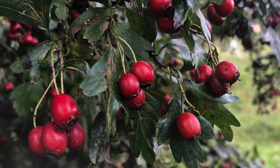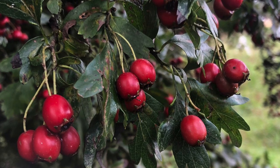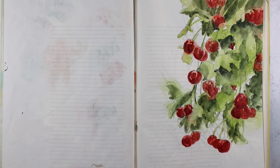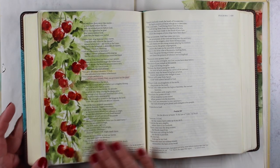Hi there. I'm Sandy Alnock, artist and Bible journaler, and today I'm inspired by some berries I saw on a recent walk with my dogs. I decided to try painting them in my Bible Journal Made Simple workbook and try it in my Bible as well. So I'm going to show you how I painted this.